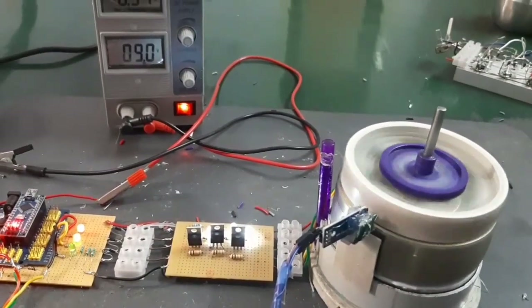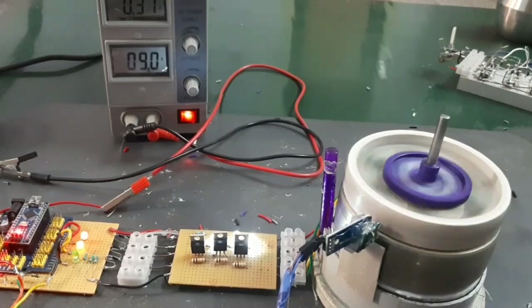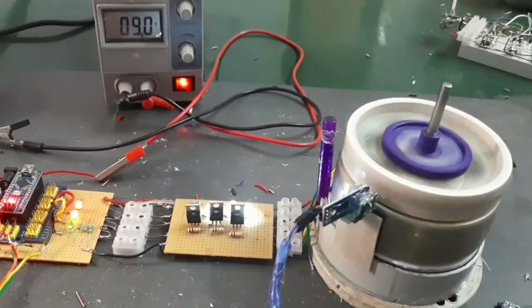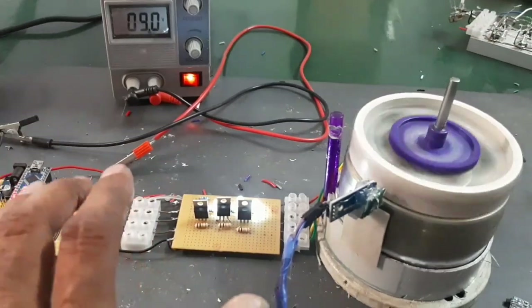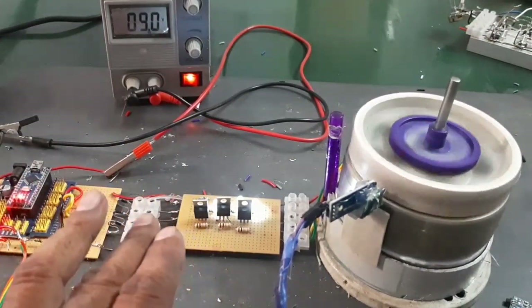Power supply: 9 volts, current: 0.37 amps. The significance here is that I am using only a single sensor which controls the three-phase BLDC motor. This is the significance of the project.